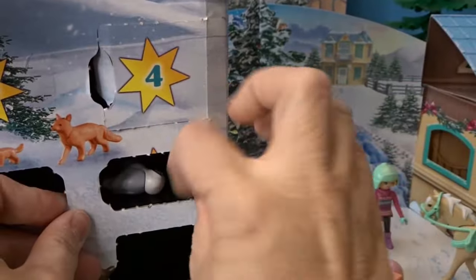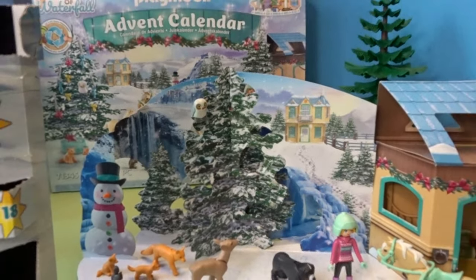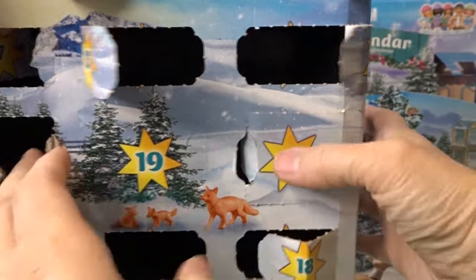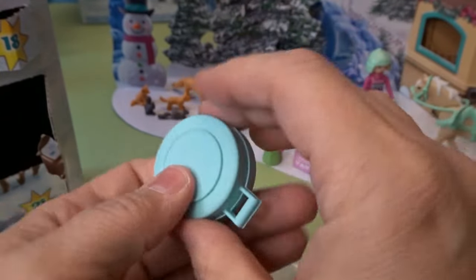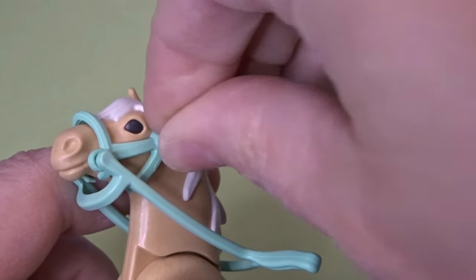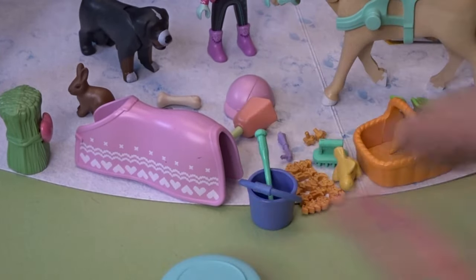Day eighteen has an animal — it's an owl! A cute little owl whose feet are made so it can sit on the tree. There's the owl up in the tree. Day nineteen has some accessories: a carrying bag of some sort and some decorations for the horse — little stars for a harness. You could choose between a couple of different options, which is fun.